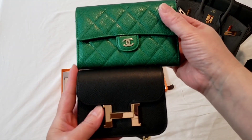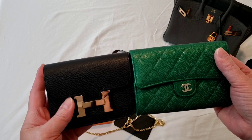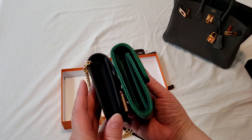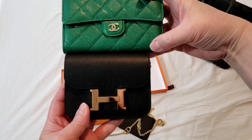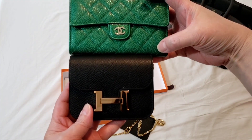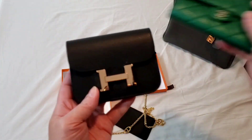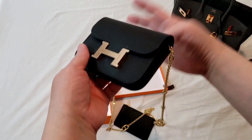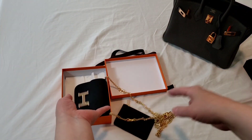So in terms of length and size, it's the same height and probably the same thickness, but the length of the Constance Slim is less than 5 inches — close to 5 inches. Thank you so much for watching. If you have any questions or comments, please do so in the section below.